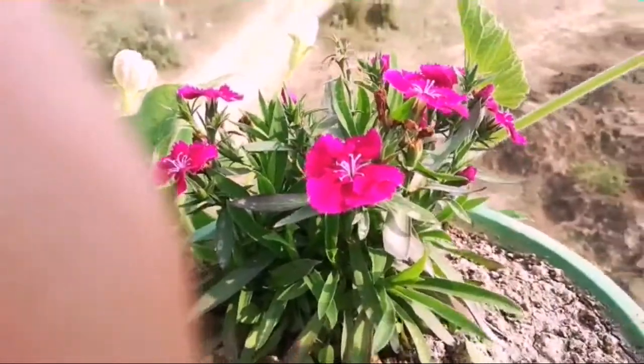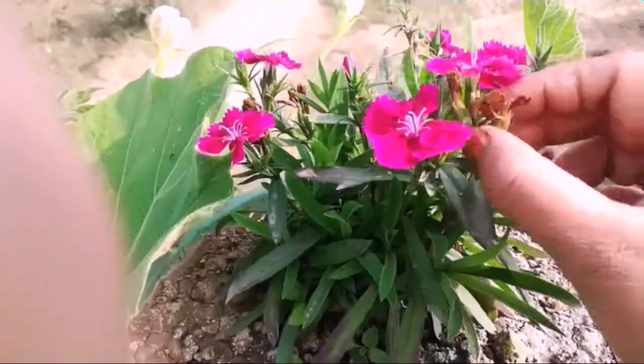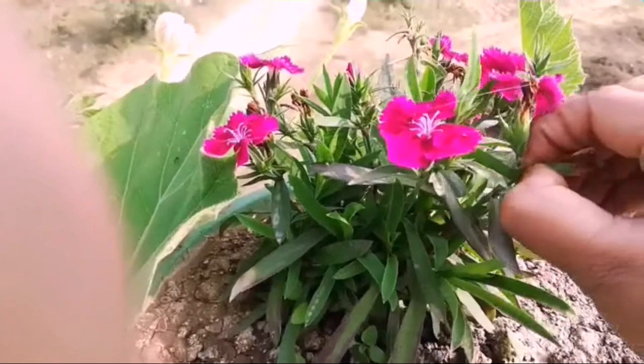In Dianthus, there are also flowers in the same way. So what do we need to do? We need to pinch them along with the dead flowers.